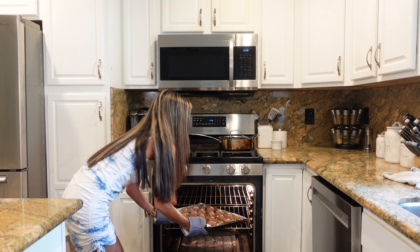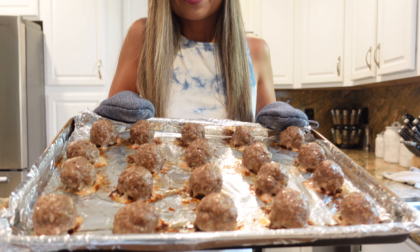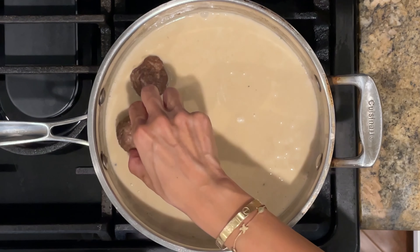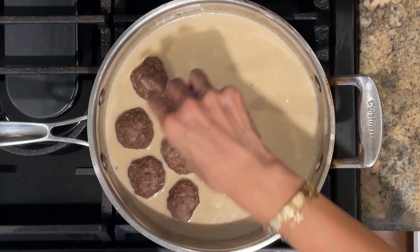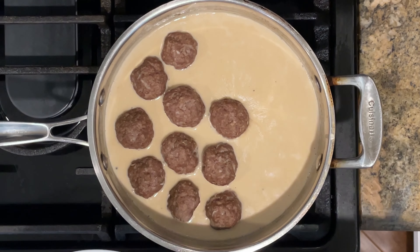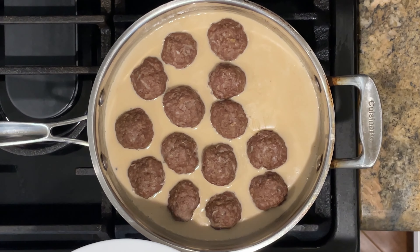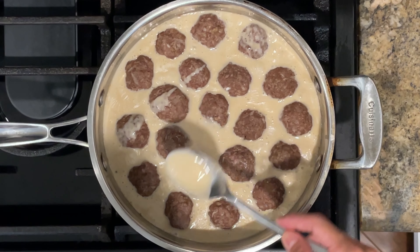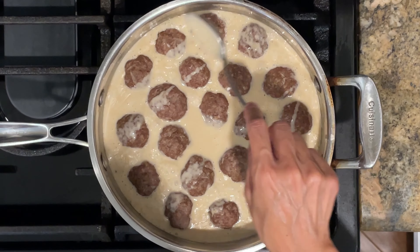15 minutes has passed and our meatballs are perfectly cooked through — honestly I could eat them just like this. I've turned off the heat and now I'm going to carefully add our meatballs into the gravy. There's something about ground beef formed into balls and smothered in gravy that I really love — it's one of my favorite comfort foods, along with Salisbury steak, especially in the fall and winter season. I've turned the heat back on and I'm going to let the meatballs simmer in the gravy for about a minute.